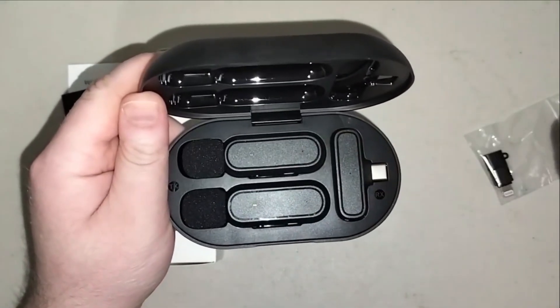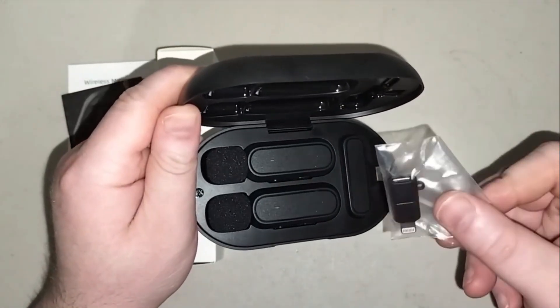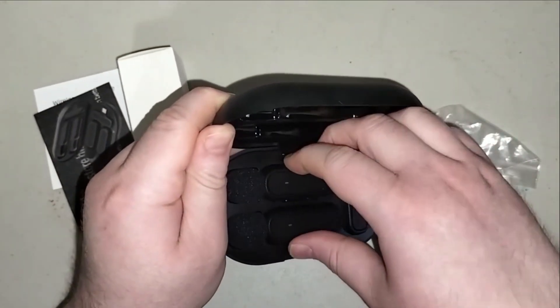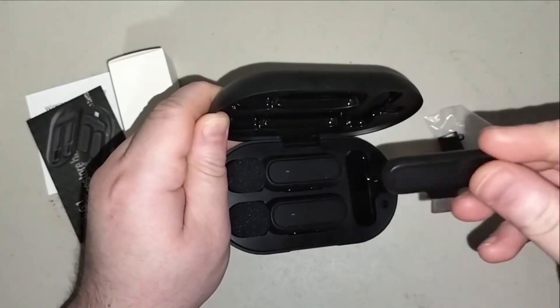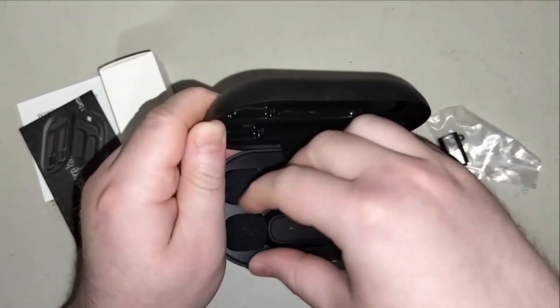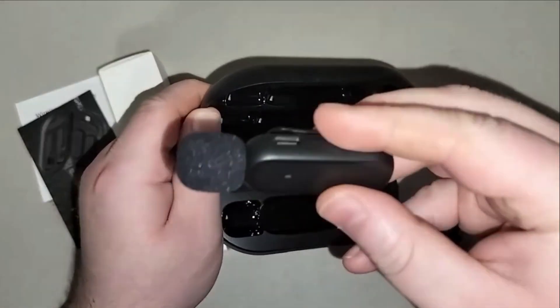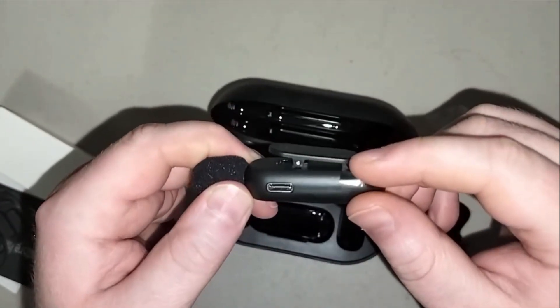You get two microphones in one, which is pretty cool. It's got some USB ports and another USB connection. I'll take one out — here's the USB, and this is the microphone itself with a clip-on included.